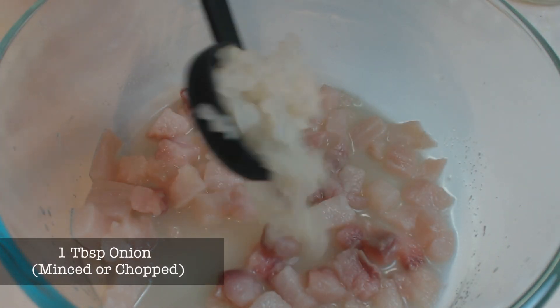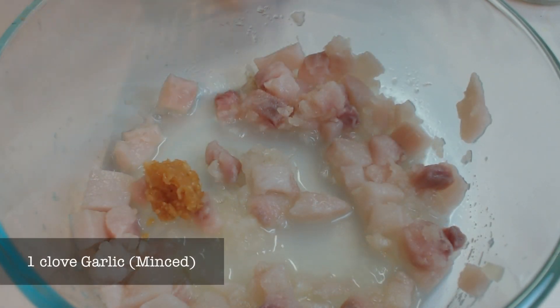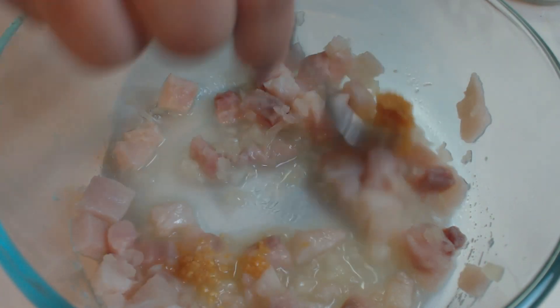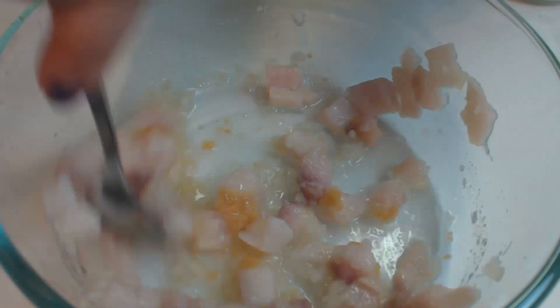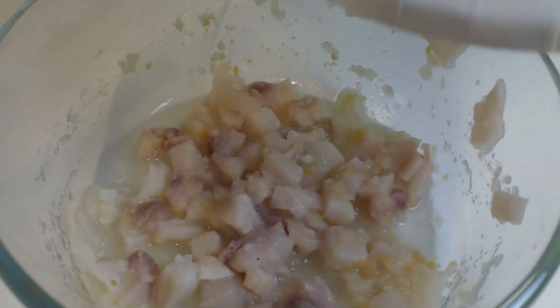Add about 1 tablespoon of chopped minced onion. Add 1 clove of minced garlic. Stir it up and get all of the ingredients combined together. At this point, you can already start to tell that the lemon is doing its job.